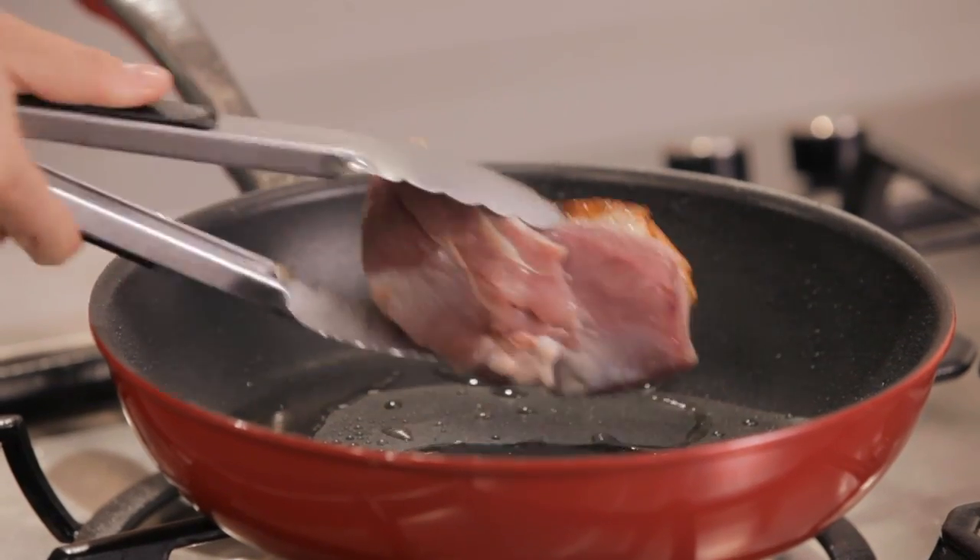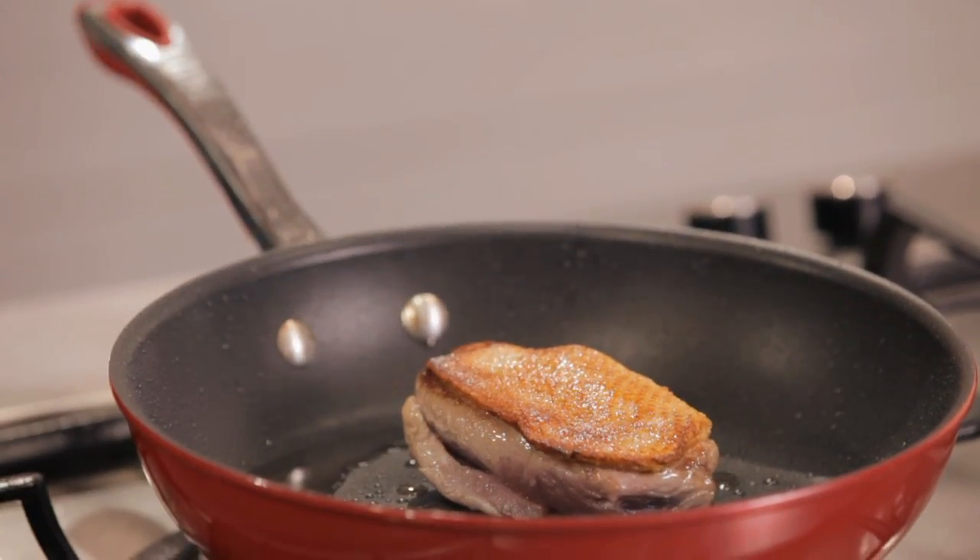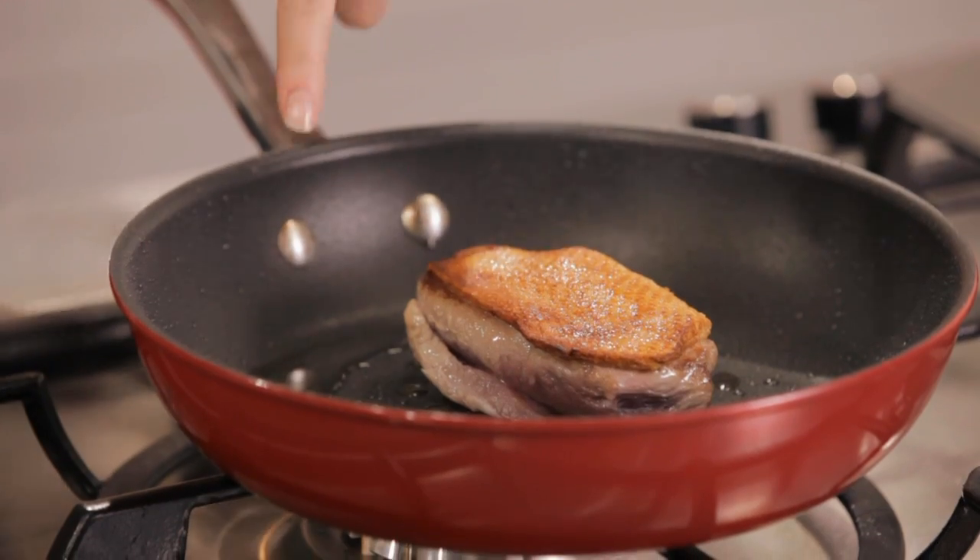So I'll turn the duck now and you can see how crispy that skin is. I left this pan nice and dry — no oil required. You can see how much of that fat has rendered, and that is perfect for chips.